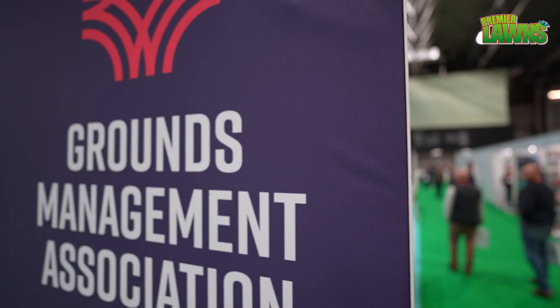The Grounds Management Association, for those that don't know, owns Saltex — the show you see in front of you today. We're in our 76th year running the trade show and it's been a great event again this year. What's good about the show is we're a not-for-profit, and all the money invested by exhibitors on the show floor goes back into the further education and development of professionals in the industry and the volunteers we work with through the governing bodies of sport — helping to improve pitches, raising awareness of grounds maintenance techniques, and building the profile of this sector.